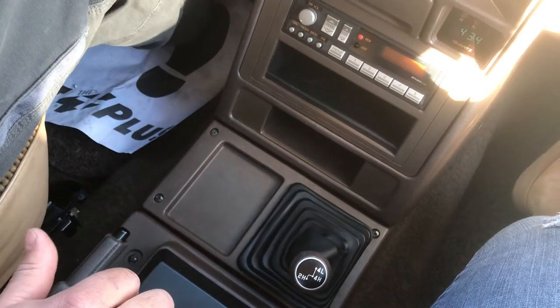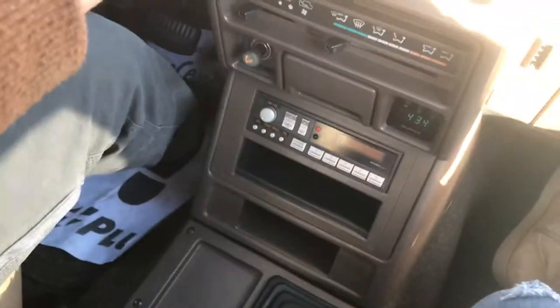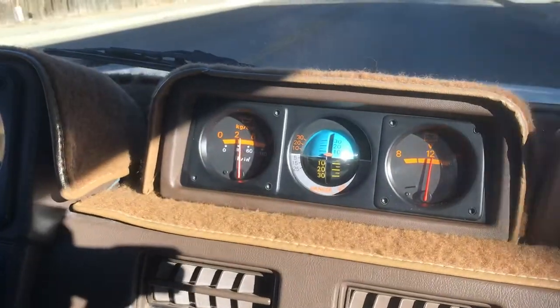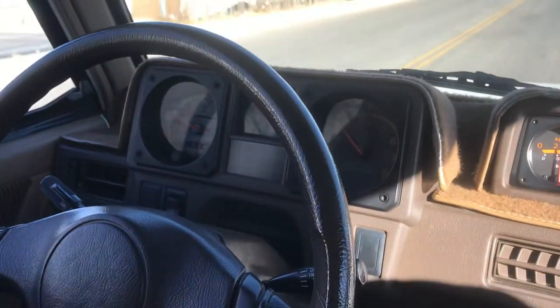All right, we're going to do a little test drive now. See the volt gauge is working good, inclinometer good, oil pressure over 30 pounds, tach is working good, temperature gauge up, fuel gauge, speedometer.